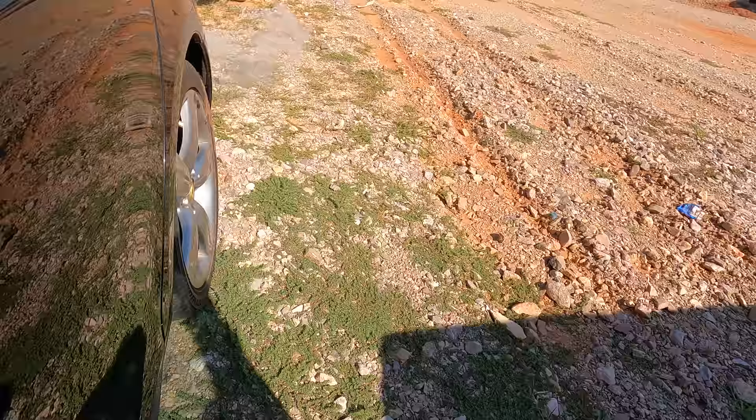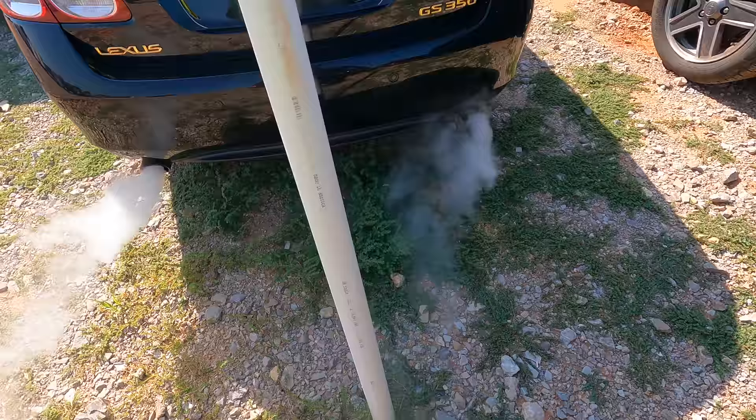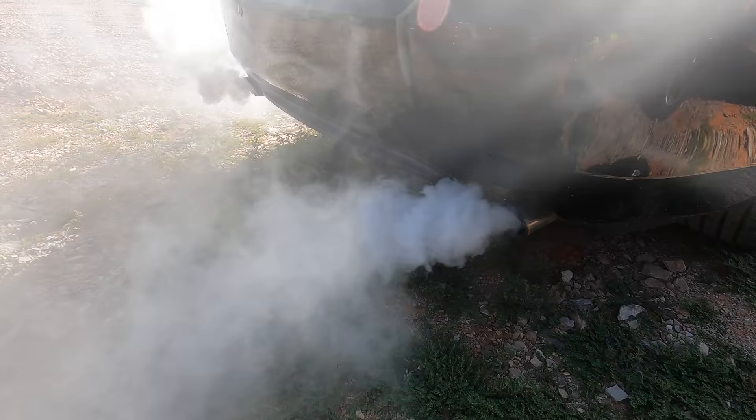Let's go back and take a look at that smoke — oh yeah, that could be bad. What do you guys think that is, oil? Maybe it's just running rich. Yeah, it's probably just running a little rich today — that'll burn off. Give it a minute.